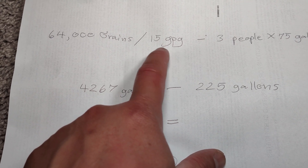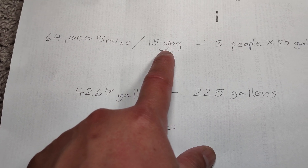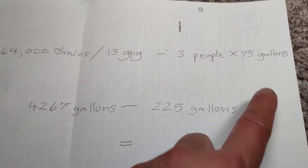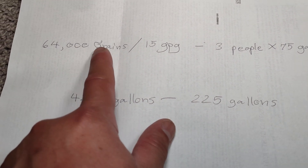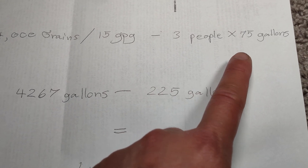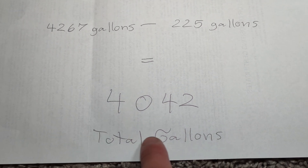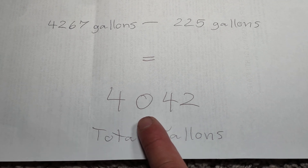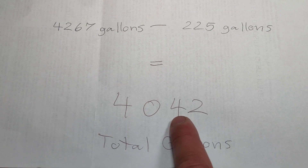I did the main water test before the softener and it came out at 15 grains per gallon — pretty hard water. There are 3 people in my household, so 3 people times 75 gallons, which is 225. Then 64,000 grains divided by 15 grains per gallon gives 4,267 gallons. Subtract 225 from 4,267 and you get 4,042 gallons — that's the number to set for your water softener, which is the usage before the regeneration cycle starts.